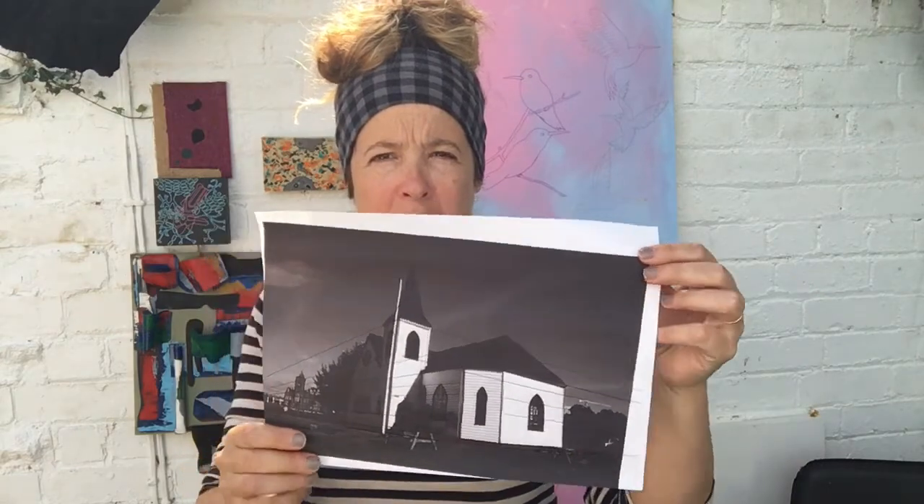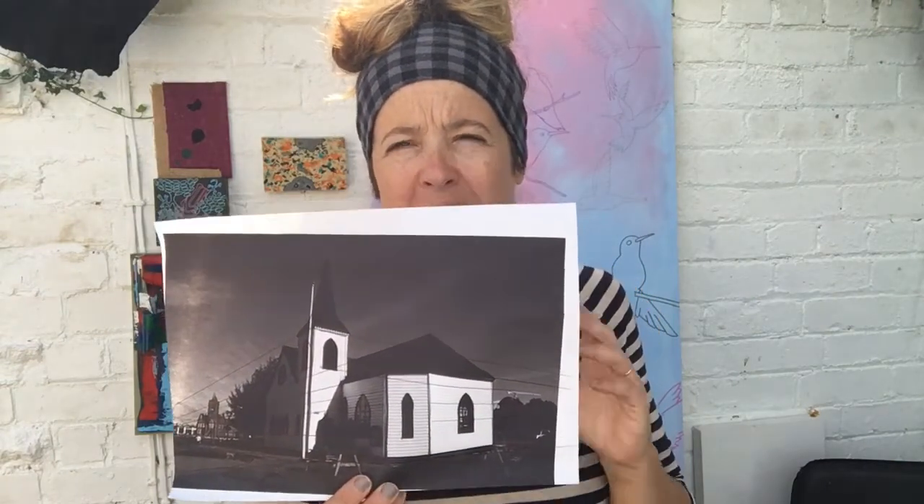Welcome to week three. This week we're going to do a piece based on a picture of the Norwegian Church in Cardiff Bay, which also houses Roald Dahl's gallery — Roald was baptized here. I'm going to mainly focus this week on perspective, taking you through a few basic principles, and then we're going to draw this picture using pen and ink with a little bit of watercolor or acrylic.